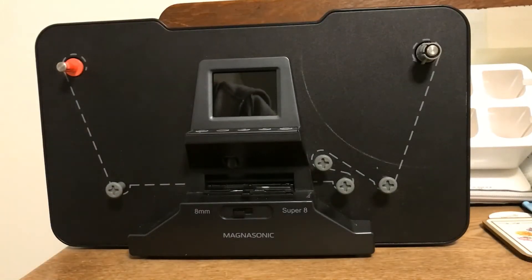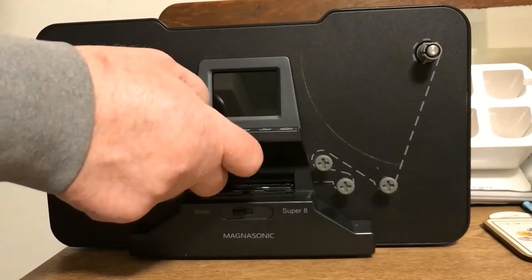Hi guys, I'm going to thread this machine. I have the power adapter plugged in, I have an SD card in there, and I formatted the SD card using this menu and it's easy. You just press power.